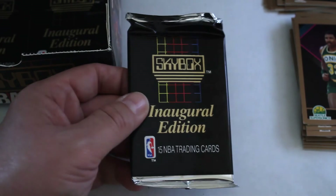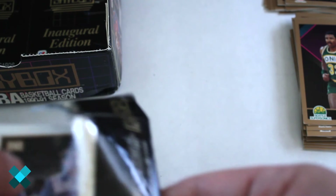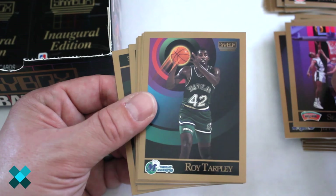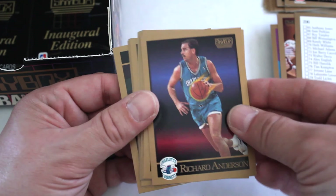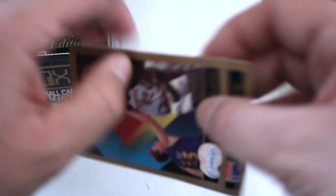Looks like we're about halfway through. Jeff Turner, Sean Elliott, Roy Tarpley, Tom Chambers, checklist card, Richard Anderson, James Edwards, Jeff Sanders, Buck Johnson, Alex English, John Stockton, Jeff Grayer, Kiki Vandeway, Charles Smith, and Danny Ainge once again.